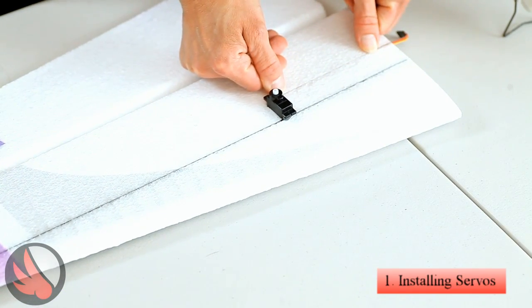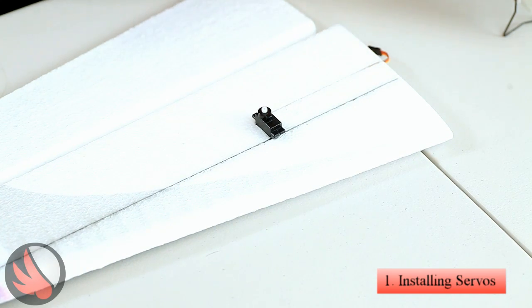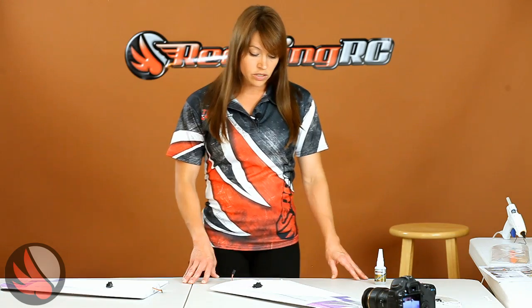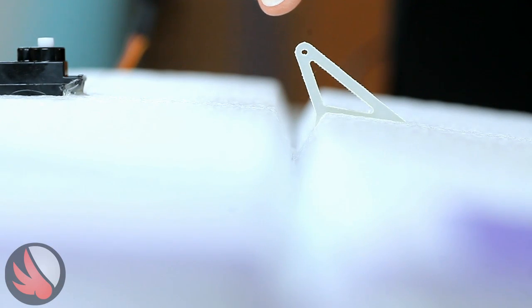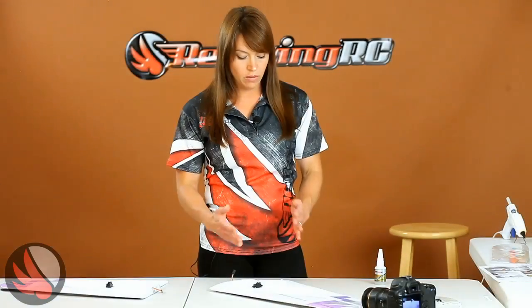Simply guide the wire into the pre-cut trench. Once that's all tucked in, do the other wing the same way. Now we're going to install the control horns. I'm using foam safe CA — I have the Super Gold Plus, available at redwingrc.com. When installing the control horn, make sure it is installed directly over the hinge line. You don't want it forward or back, as this will inhibit the movement.